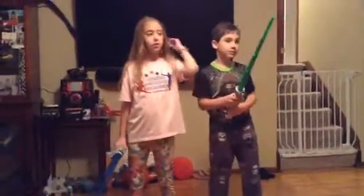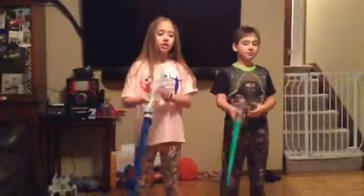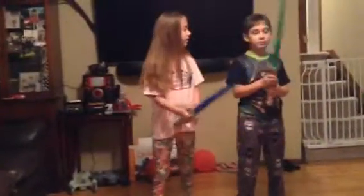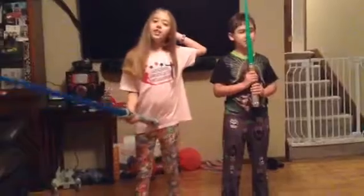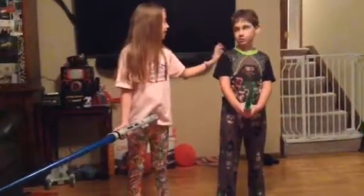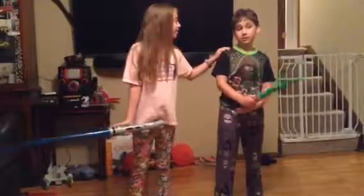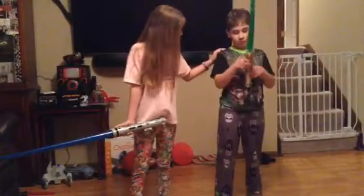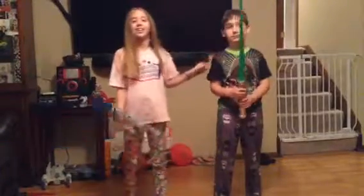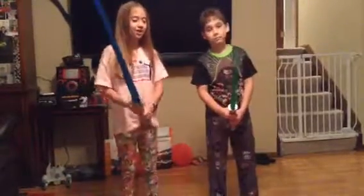Hi everybody! Today we're going to be showing you how to use your lightsabers with your original hat on. My name is Namlon, but today you're going to call me Vade. And who do we have here? Jack. And who can we call you? Just Jack? Okay, we're just going to call him Jack. So, let's start off.